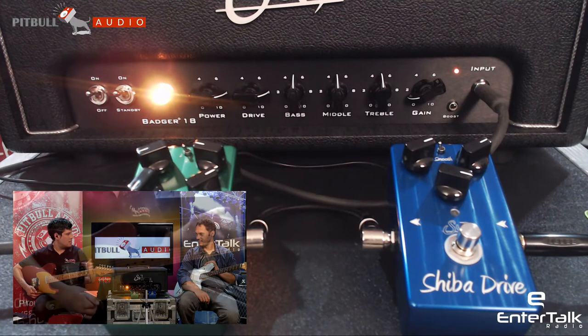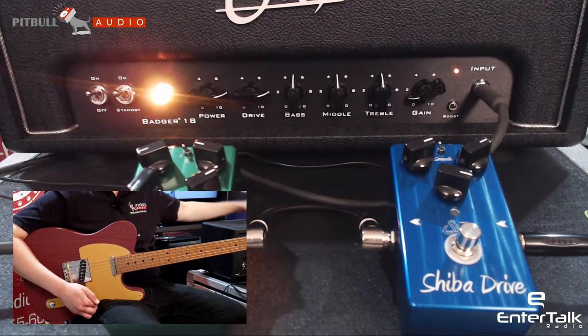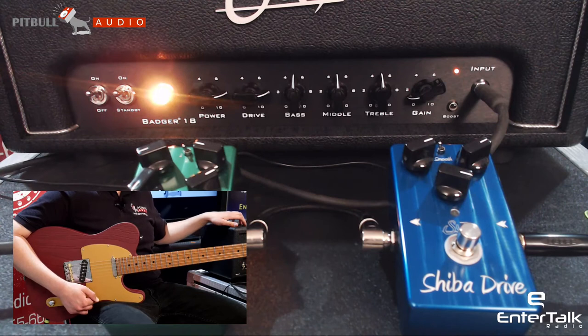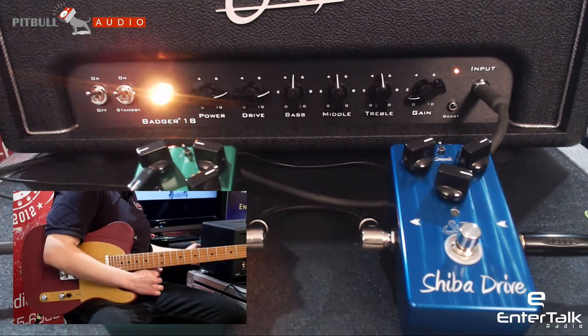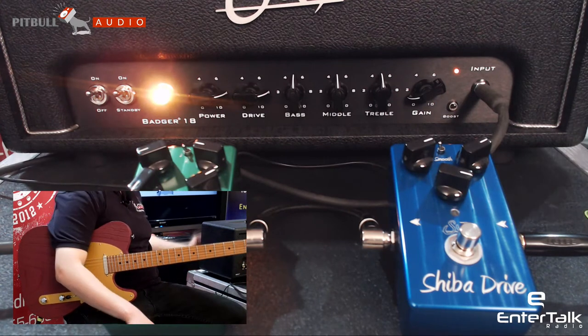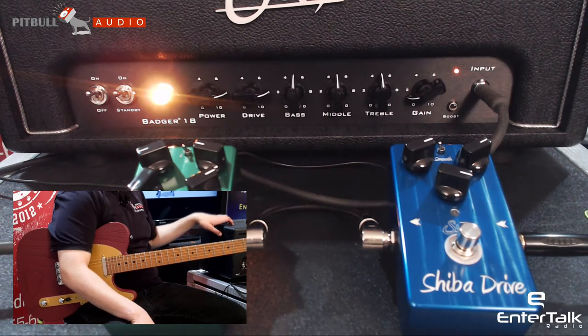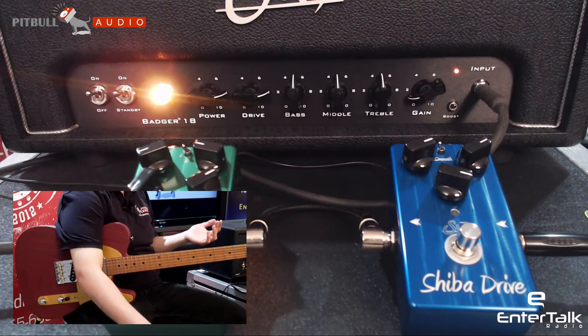John told us that there is an internal trim pot to adjust the boost if you want to. That MOSFET boost is also foot switchable — the amp does come with the foot switching cable for that. Some other features: the ohm input selector on the back lets you go between 4, 8, and 16. It has a two-buffered effects loop, and it's a very impressively versatile amp with quite a bit of tone for just 18 watts.